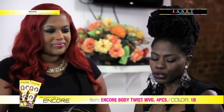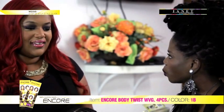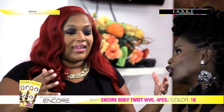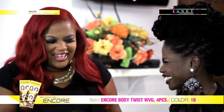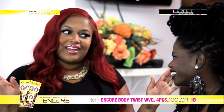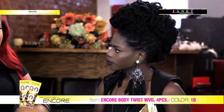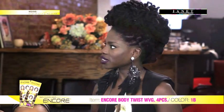I noticed on the pack we're using Encore Body Twist, and it says four pieces. I'm quite sure our viewers may want to know what those four pieces are — how do they work, and does it affect the style in any way? Yes, it does. It almost takes away from my job. It comes in four different lengths, so you don't need me to really cut it. You could wear it in a bob style, where you put the short on the bottom and the long on the top, or you could put the long on the bottom and the short on the top, and now you have a layered look. I love this — I'm going to do the layered look on Michelle today.